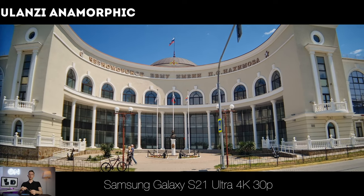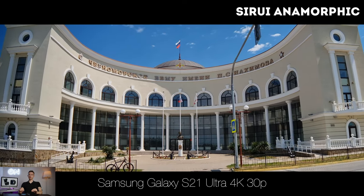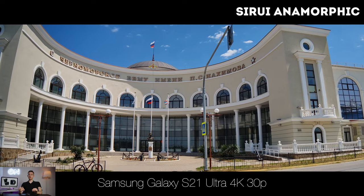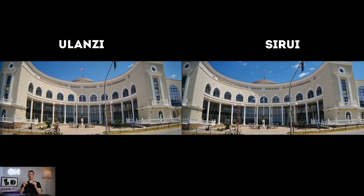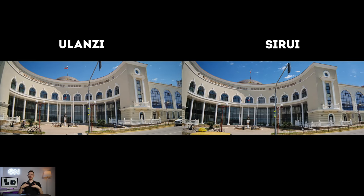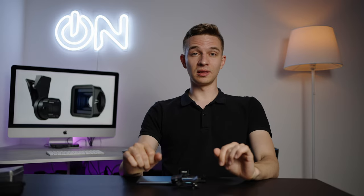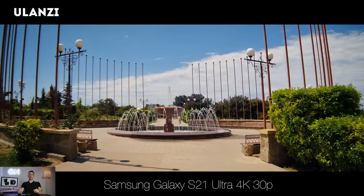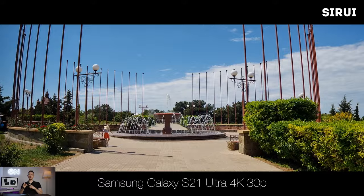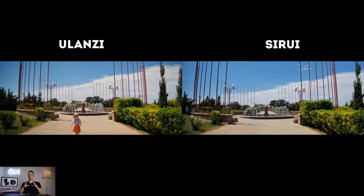Both lenses are 1.33x anamorphic ratio. Ulanzi's sharpness is much worse than Surrey's, but Surrey is less like an anamorphic lens — it's more sharp, less wide, and has some chromatic aberrations and distortion. The overall anamorphic look is more pronounced in the Ulanzi lens. Here is some sample footage made with both lenses — you can see the bokeh quality, sharpness, distortion, and the overall anamorphic squeeze ratio.